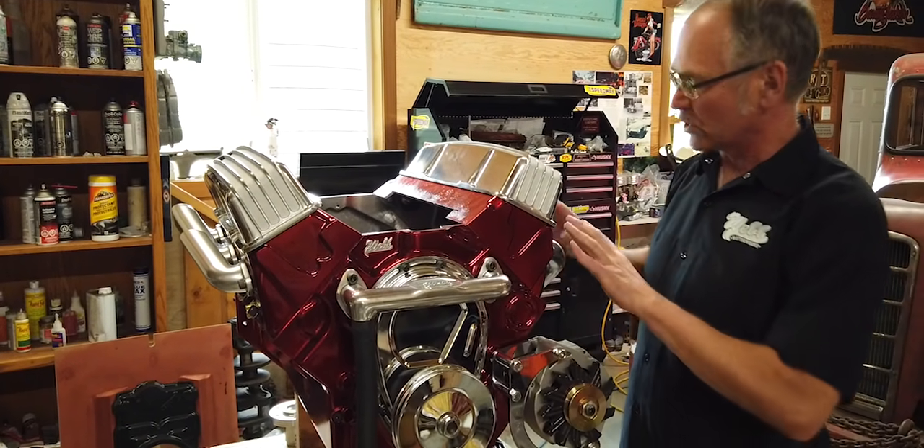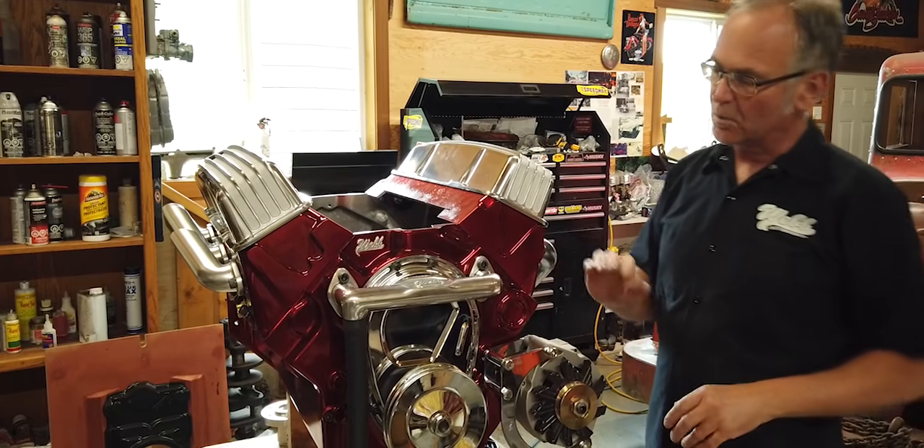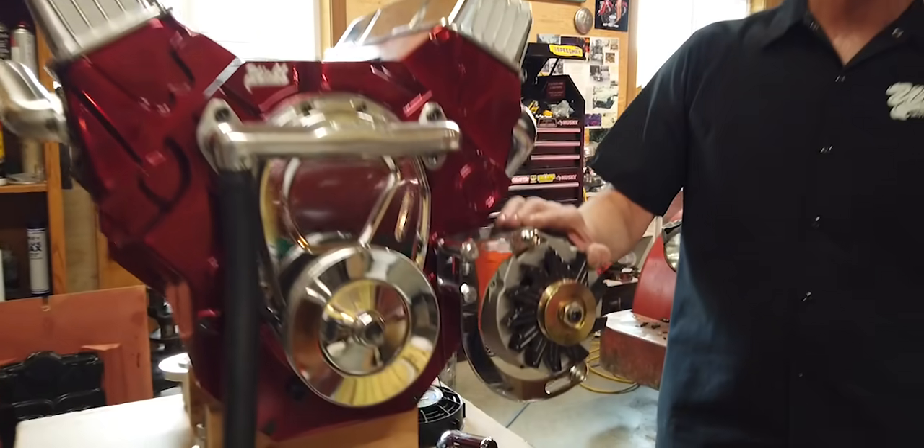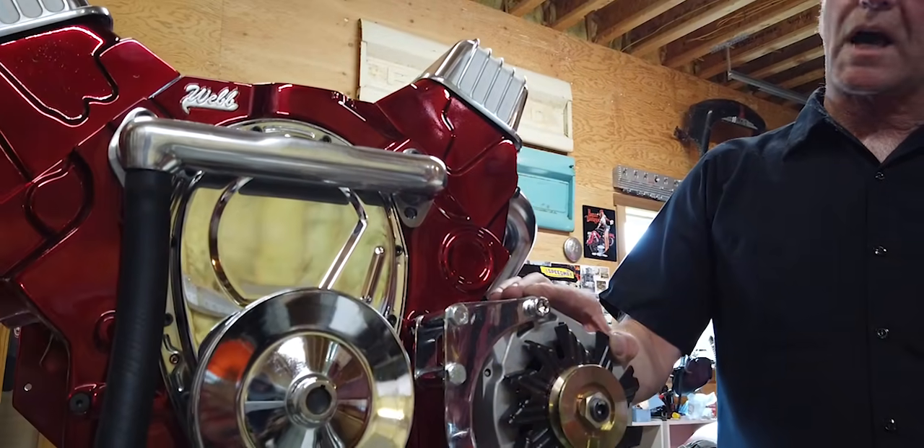Same as your headers — you could hook your headers onto it, whatever you want. This is an alternator, so your stock alternator and all your wiring you can hook up.